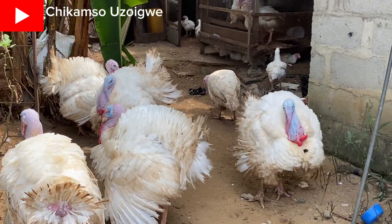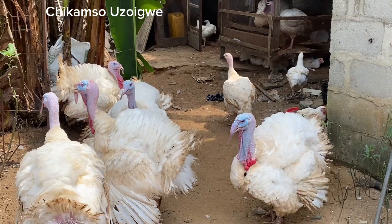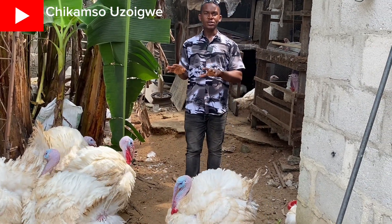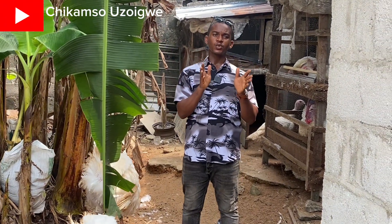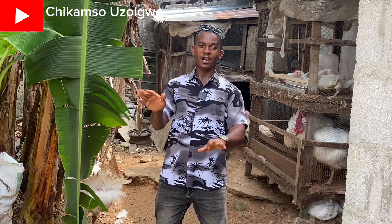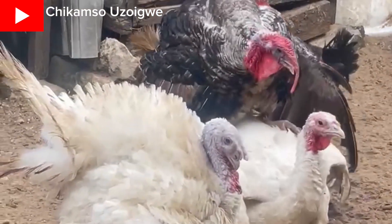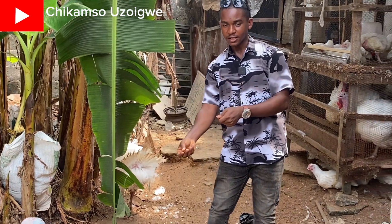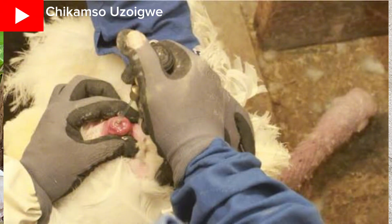In today's video I'll be teaching you practical methods on how to cause breeds in foreign turkeys. There are two types of mating we're talking about today: the first is the natural method, where the male turkey will climb the female turkey and they will cross. The second is the artificial method, called artificial insemination, where you take the semen from the male turkey and insert it into the female turkey.